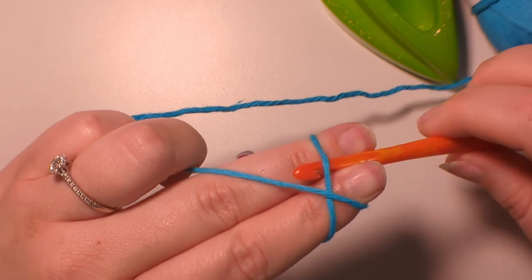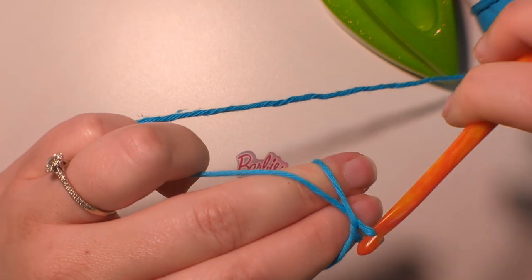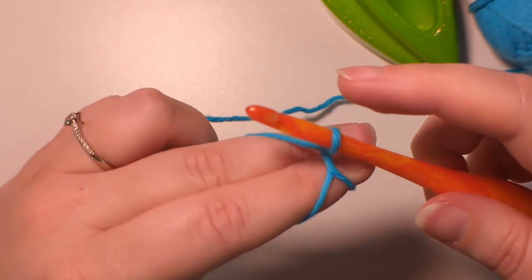So we go under, and pull the stitch through, and twist that stitch upwards, like so.